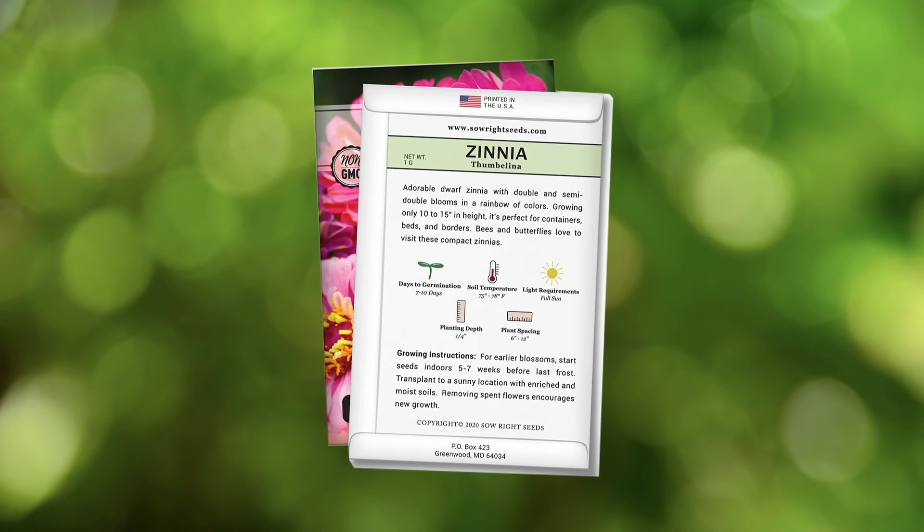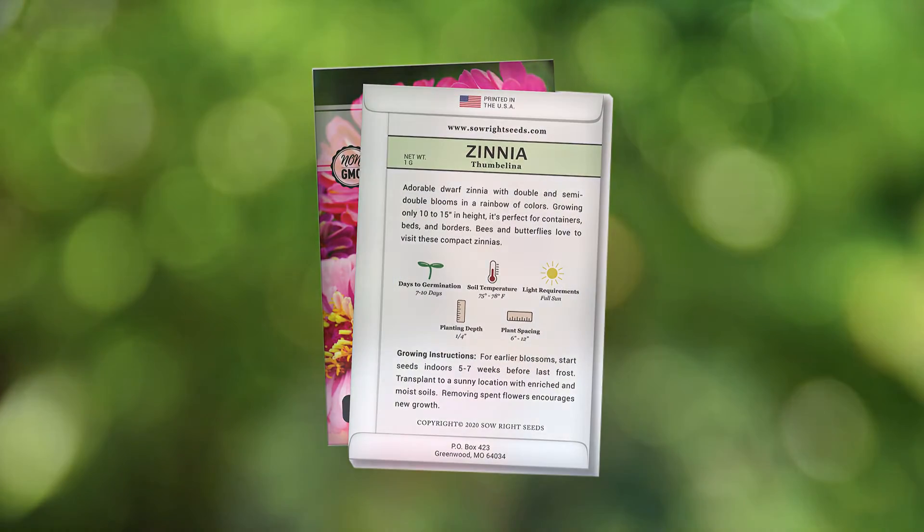On the back of our packet you will find detailed growing instructions. One growing tip that I have is that you want to plant these in a sunny location. And if you haven't tried growing zinnias, you definitely want to give these a try.